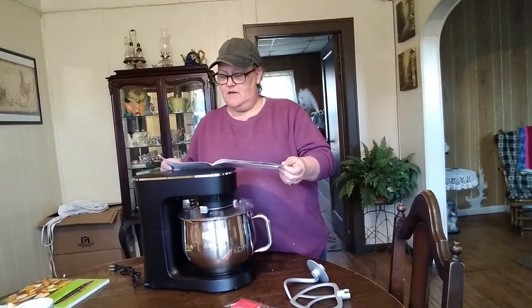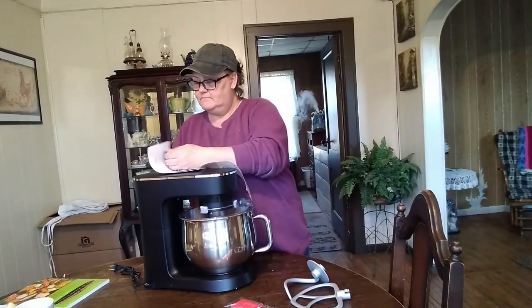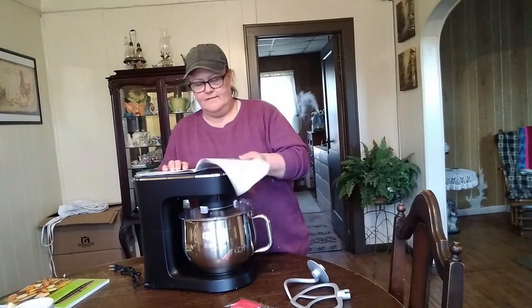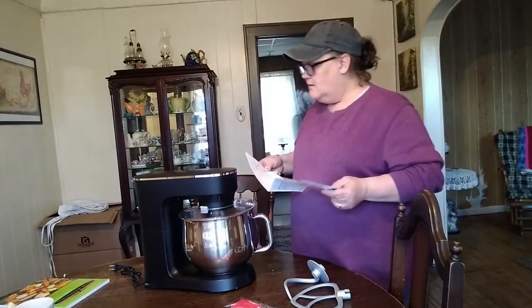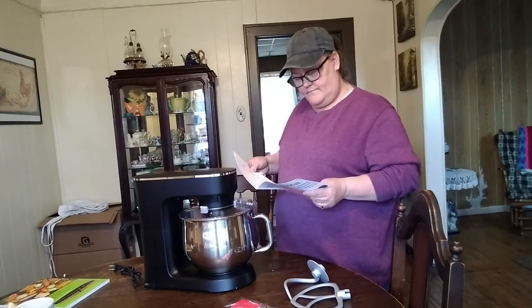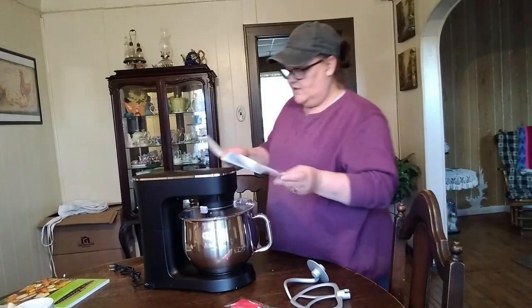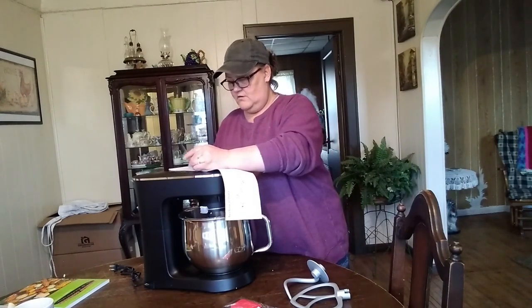Oh, it's even got a get started guide with recipes in here. I like appliances that come with recipe books. Did you ever get an air fryer with no recipe book or even a startup guide? Oh, you can get parts for this too — actually, this one doesn't have it. This one is just strictly the mixer, but you might be able to get different paddles and replacement parts anyway.